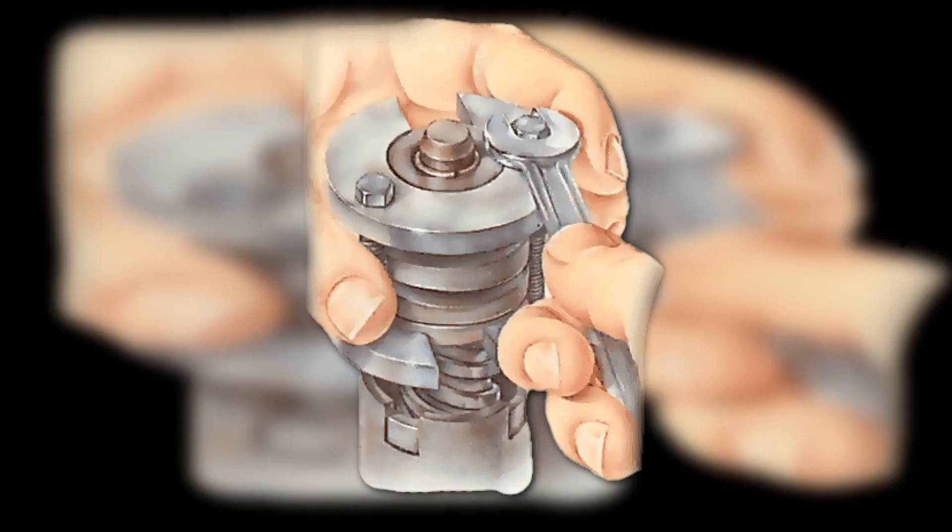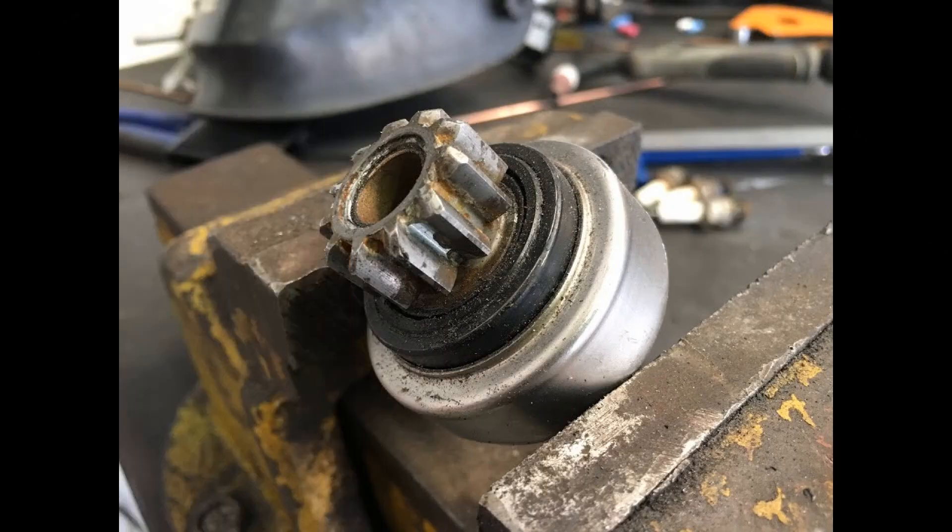Remove the stator together with the brush assembly. If there is a bendix travel limiter on the rotor shaft, remove it — it usually consists of a wide ring with a groove and a spring stopper. The first is removed with a 12mm wrench and a hammer; the second with a flat screwdriver. Then take the fork out of engagement with the shaped ring of the bendix and remove the bendix.